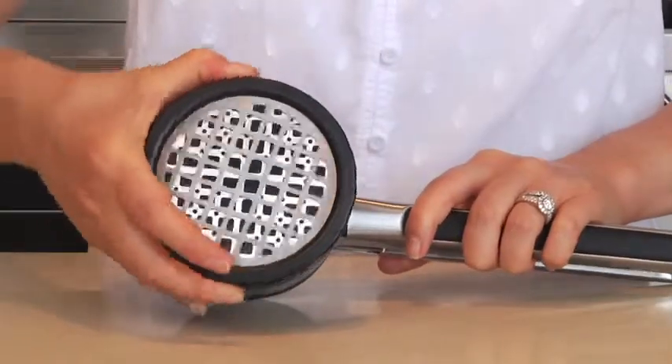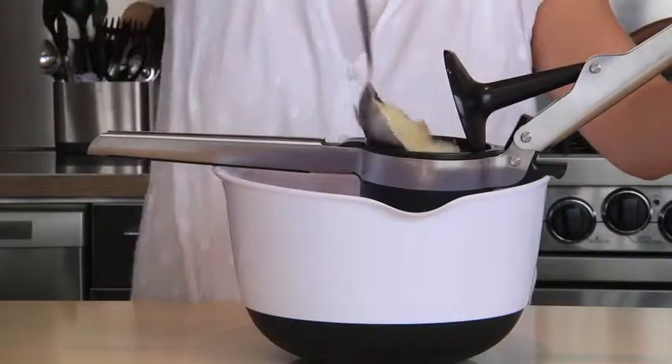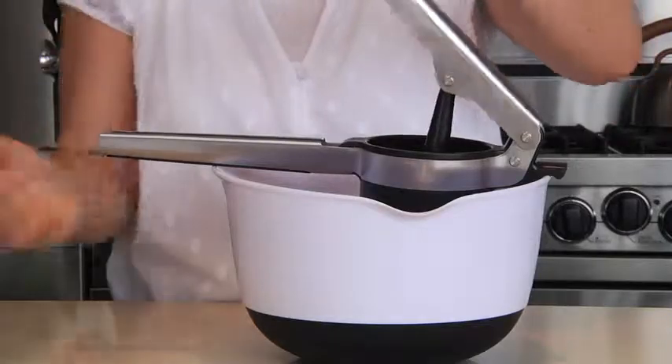Next I'll show you how to make fluffy mashed potatoes. For this you can use either the medium or the fine setting — twist the dial to set it to your desired setting. I'll start with the medium. Add some peeled, cut, and cooked potatoes and squeeze the handles together.